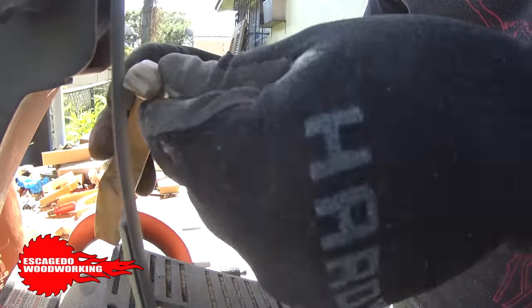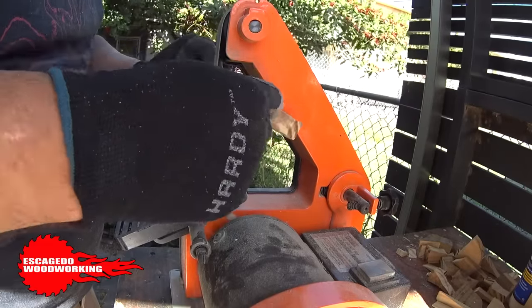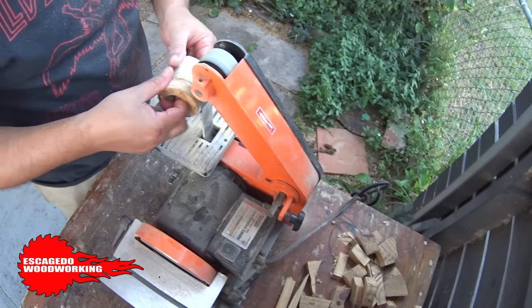The sanding took forever. I glued up pieces to transition smoothly. I did get a little tired of the belt sanding, so I took a dowel to speed up the process.